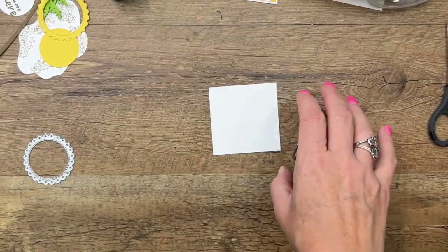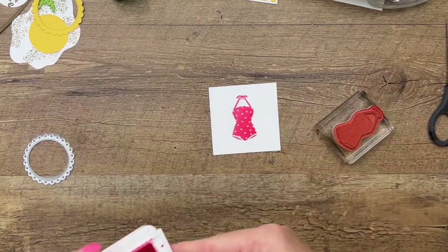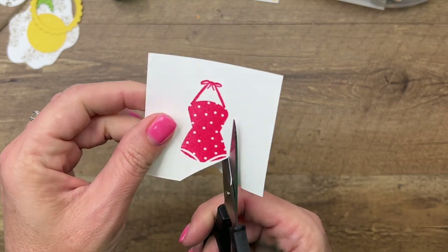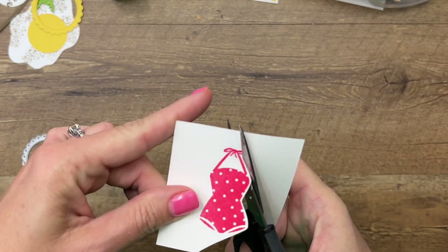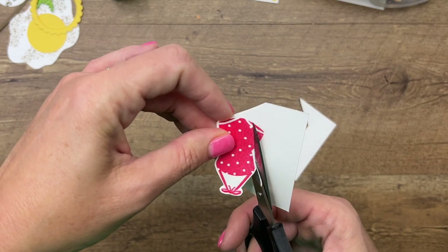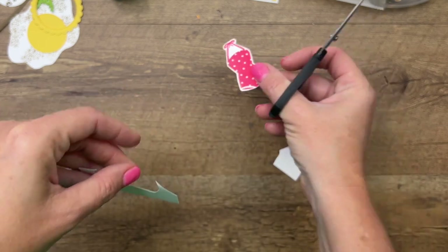Last but not least, the star of the show — this cute polka dot vintage bathing suit. I'm going to stamp it in polished pink. Now grab your paper snips. This one doesn't have a die, but it's easy to cut out. Just stay right on the outside with your paper snips, leaving a little white border around it. Turn the paper, not your scissors, as you're cutting. Stay in the middle of the blades, and you will have it cut out in no time.